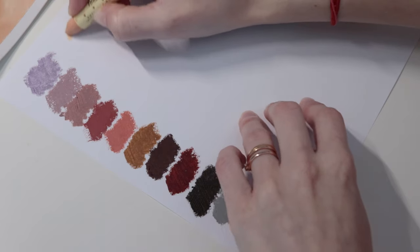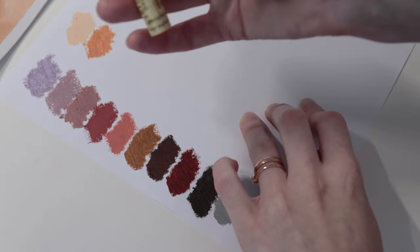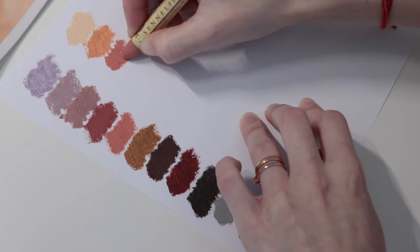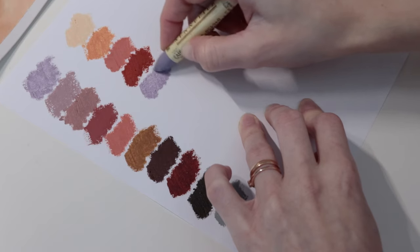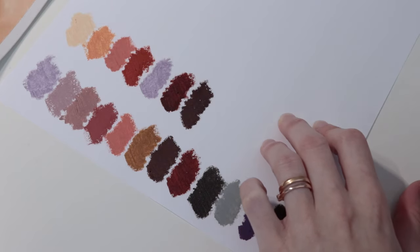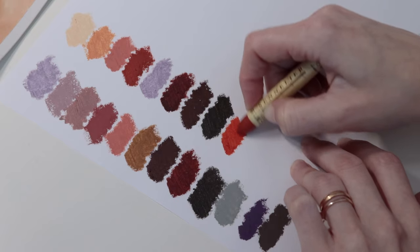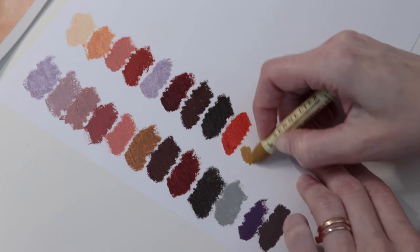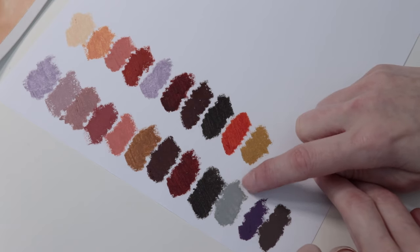Now onto the second one. For that one I used white, light English red, sepia, and brown ochre, plus black and white. And I think for the eyes I may have also used a little bit of yellow grey.